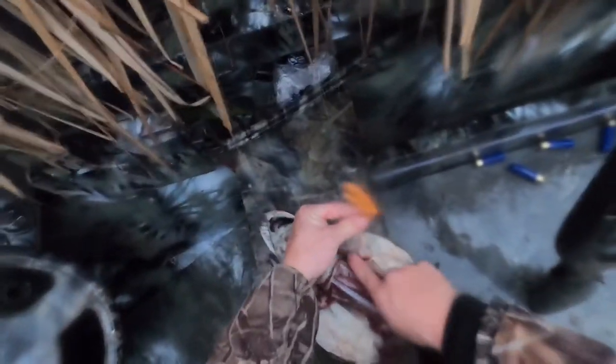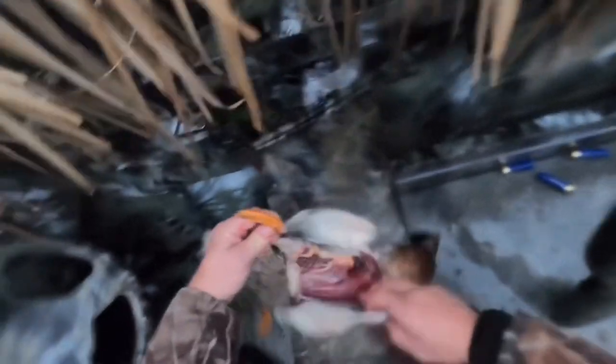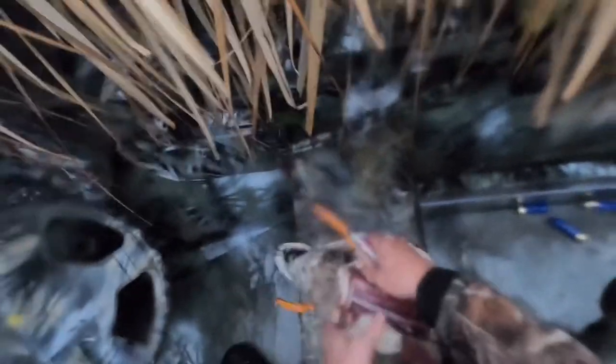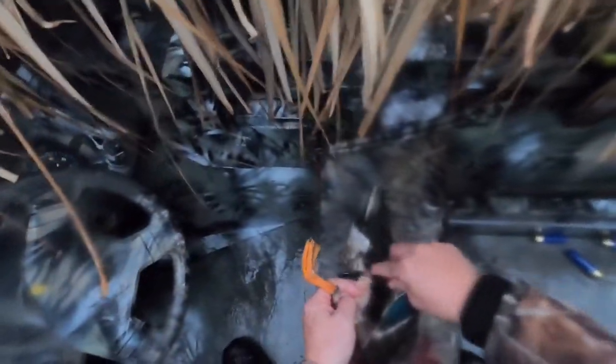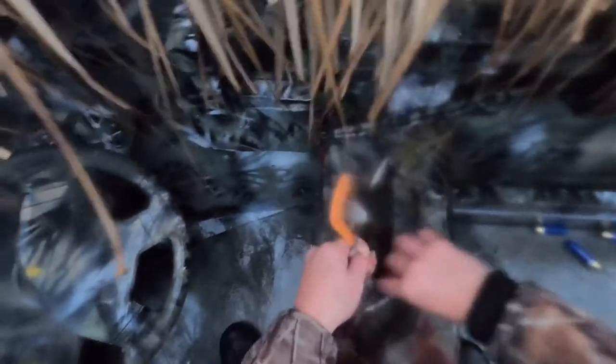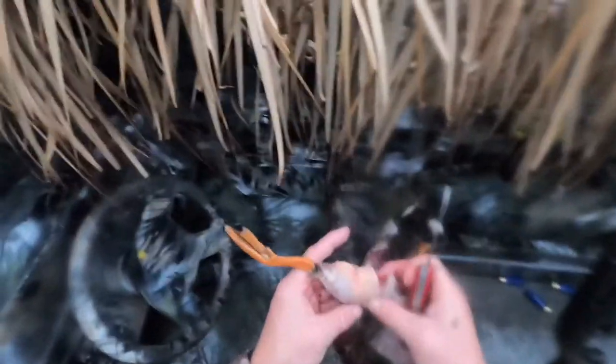And for the legs, it's fairly simple. It's like taking the front legs off the pig or anything else. Just start from the bottom and cut up. Break the hip — you hear it dislocate like that. And then cut around, skin on.